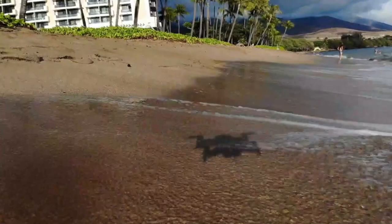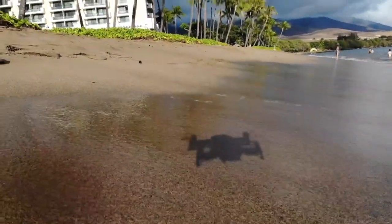Unfortunately, during the summer I was in Maui, my drone landed in the sea. I tried everything I could and googled the internet but still couldn't save it. This video was the last few seconds before my drone was dead. It was a sad story.